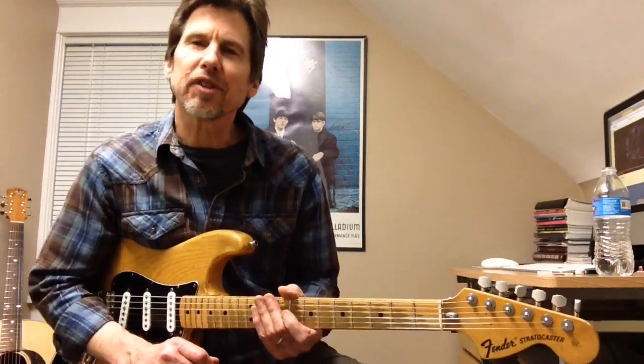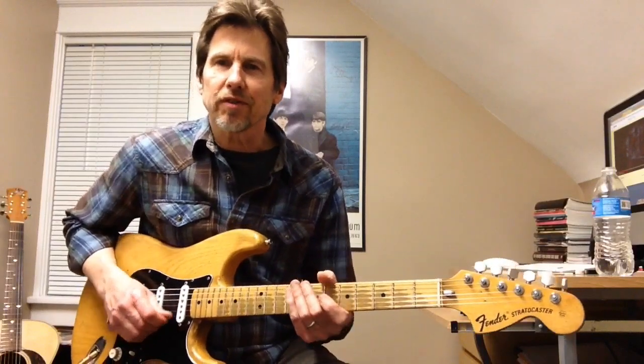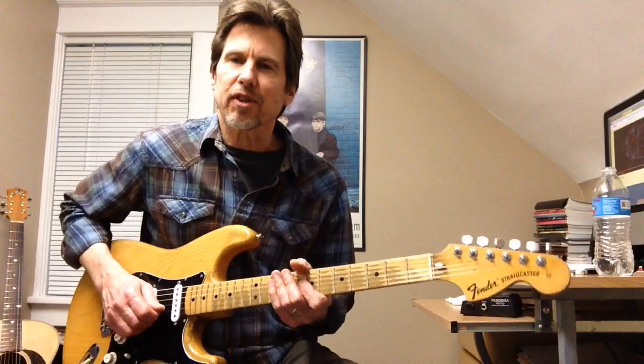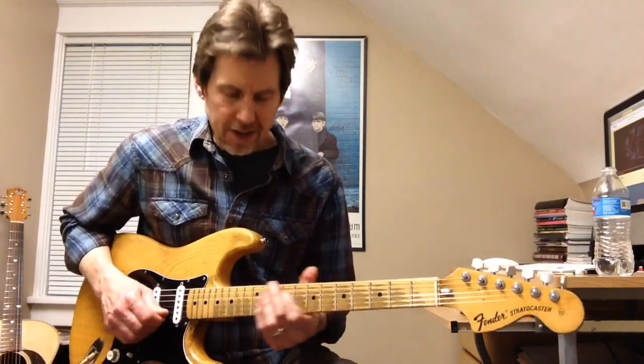Hey everybody, Bill Euler here from the Music Gallery. Today we're going to take a look at the intro for Little Wing, a Jimi Hendrix tune. Hendrix tuned down a half step, so I'm tuned down to E-flat. And it goes like this.